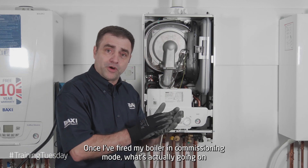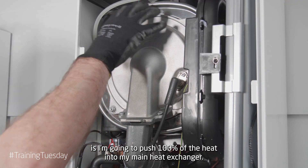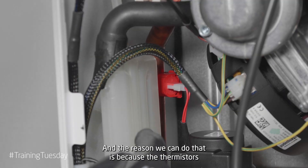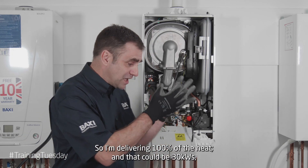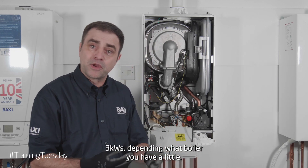Once I've fired my boiler in commissioning mode, what's actually going on is I'm going to push a hundred percent of the heat into my main heat exchanger. The reason we can do that is because the thermistors are turned from modulating thermistors into stats — they're all or nothing. So I'm delivering a hundred percent of the heat, which could be 30 kilowatts or 36 kilowatts, depending on what boiler you have.